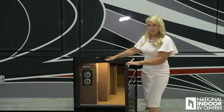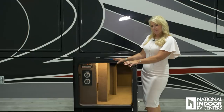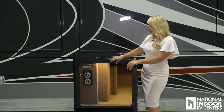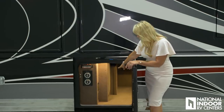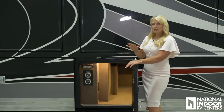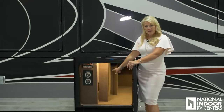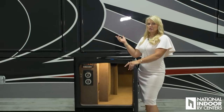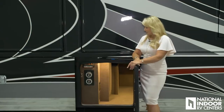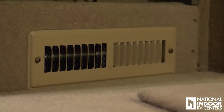Here we have our inverter cut-off switches. If you're not storing with National Indoor RV Centers, when you store your coach, you want to make sure you completely cut off the power to your inverters. There are four circuits inside this panel that you want to shut off as well, so you don't have any parasitic draw on your batteries. We also have an outlet here for our Dirt Devil vacuum — you can use that inside the coach, bring it out to vacuum your storage bays, and also use it for your car. We have two 110 outlets here as well, and a heater to heat your storage bay.